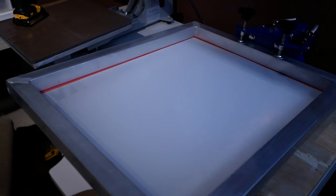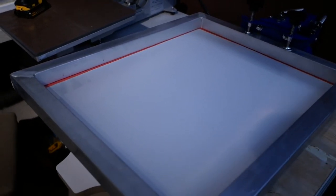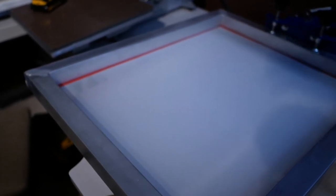We're gonna get some screens exposed and we're gonna start printing and getting this thing going. Stay tuned for more videos — I'll see you in the next one.